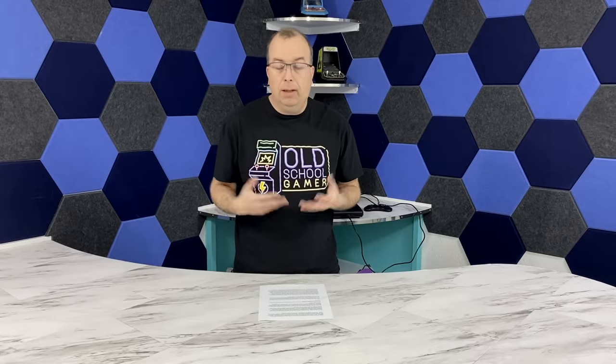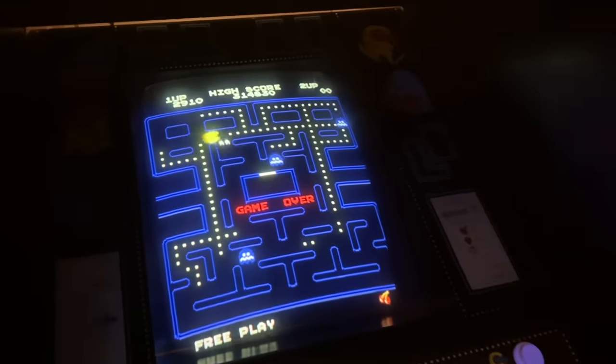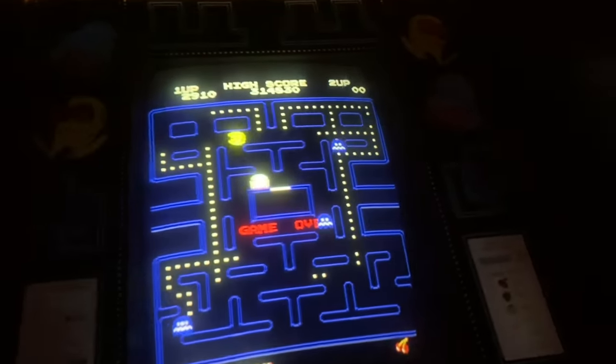So I started thinking about how to build the arcade. There were a number of challenges I'd have to deal with. First was selecting a platform — what's going to be the brains of this arcade, what's it going to run on? Whatever that is, it also needs to interface with arcade controls and a CRT monitor, because I really wanted to use a traditional CRT to feel authentic to the 1980s. And of course, what software changes would need to be made, and the challenge of building the cabinet itself.